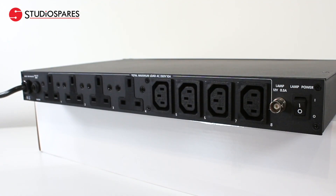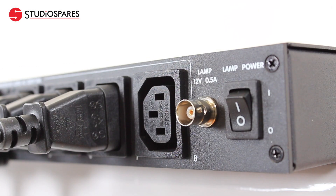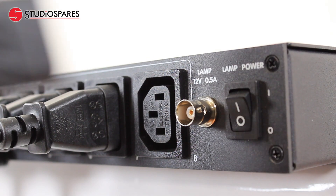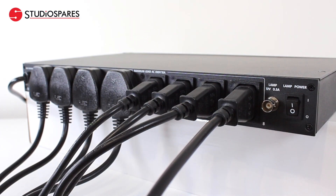On the rear panel, the Studio Spares CP8 Plus One has eight standard sockets — four IECs and, unusually for a power conditioner, four three-pin UK sockets. There's also a BNC socket with an on/off switch for a gooseneck lamp to illuminate the rear of your equipment rack.